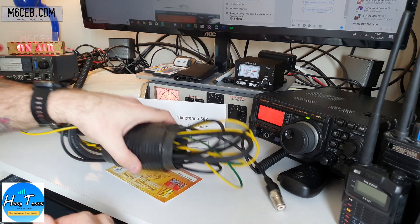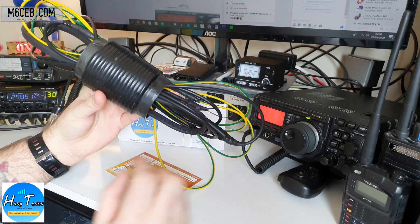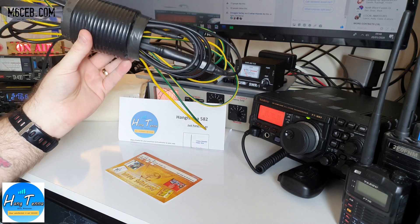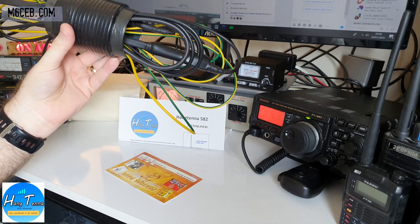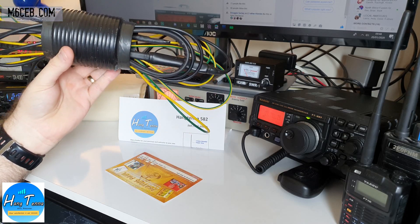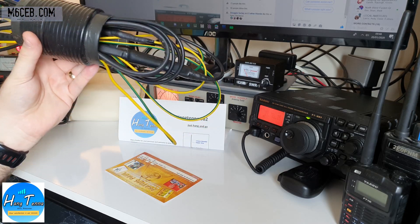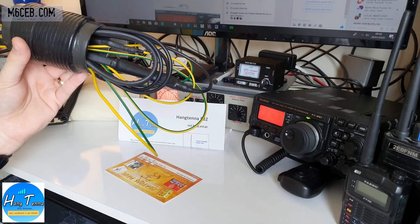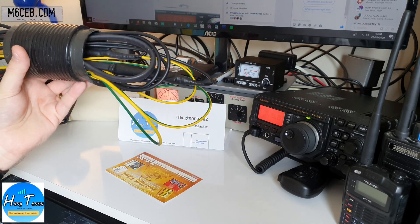So obviously this is the antenna — it comes like this. If you're going portable, that's what you get. You can just put it in your backpack and away you go. Paul builds this himself, tunes them individually — it's not a factory. He hand builds them, waterproofs it all, and tests every single one. Really, really good job on that.